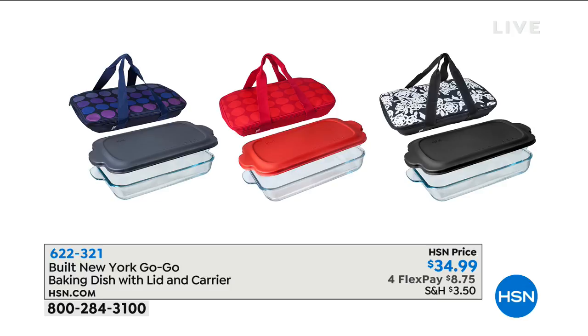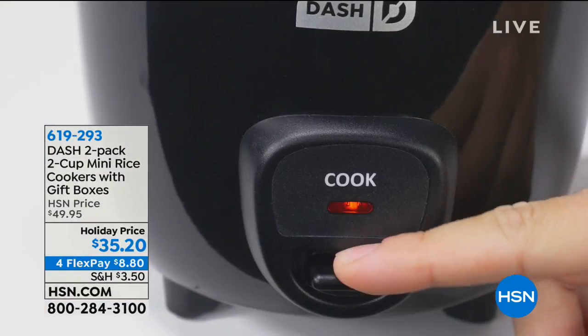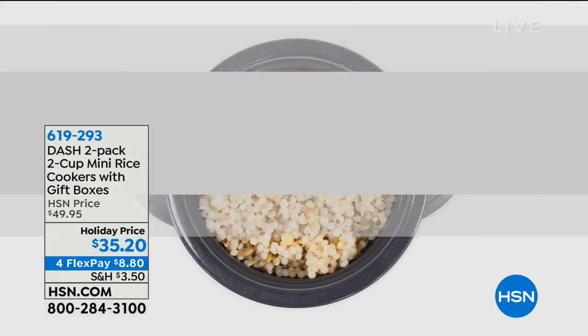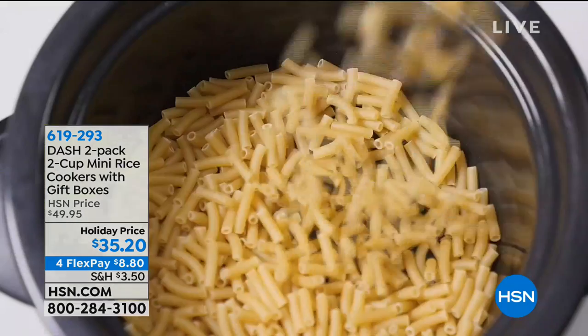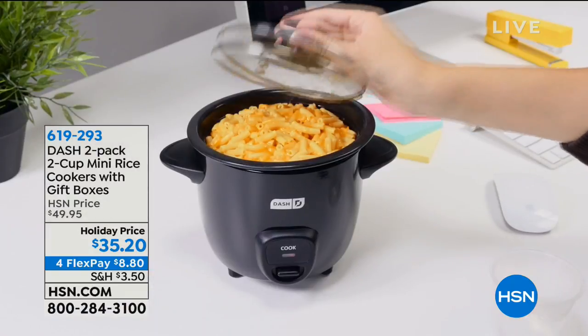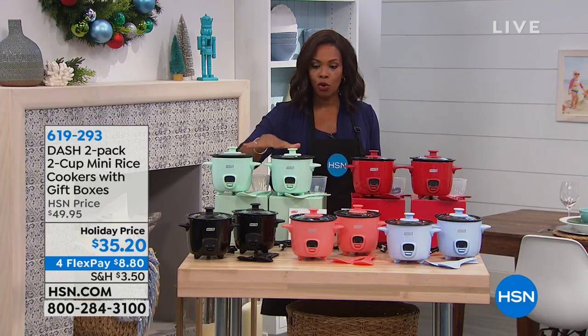Coming up is the Built New York bake-and-carry dish with lid and carrier. When you bake something to take somewhere, you want it to stay hot — or cold — so it tastes the way it's supposed to when you arrive, without having to borrow someone's oven. Those are coming up on four flex payments of $8.75. We also have the Dash mini rice cooker — and you're getting two of them. They make a whole lot more than just rice: quinoa, pasta, noodles, chili, soups. These are minis — perfect for one or two people, the office, or a dorm room.